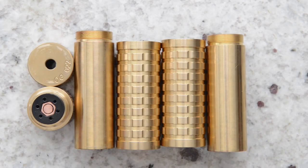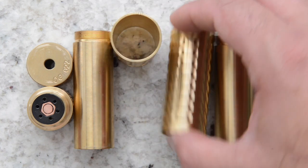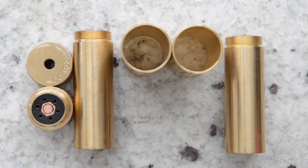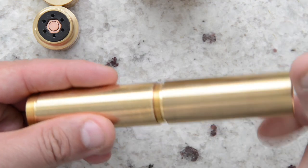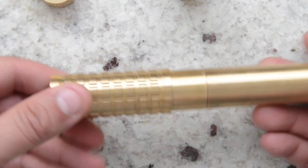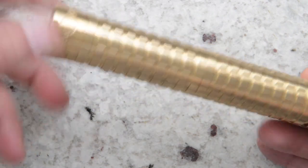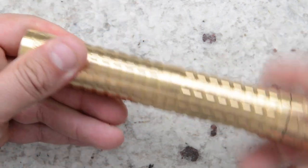Here are all the pieces that make up the complete mechanical tube mod: two brass sleeves that sit on the outside of the tubes. You can also get copper sleeves or other colors and designs. Putting it back together is simple — one tube threads into the other beautifully. If you chose to use the brass sleeves, they slide on smoothly, then connect the 510 at the top. And there you have it — complete in series configuration.